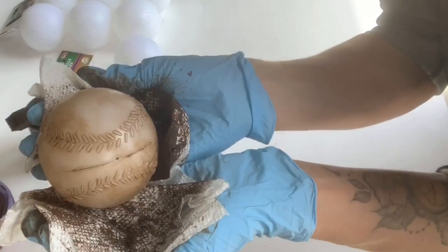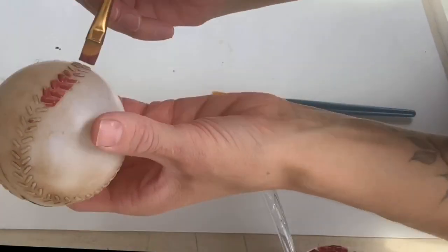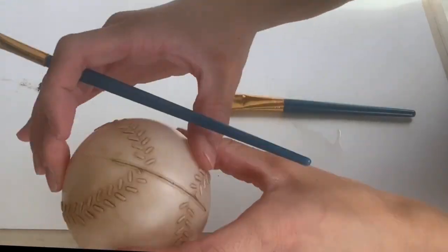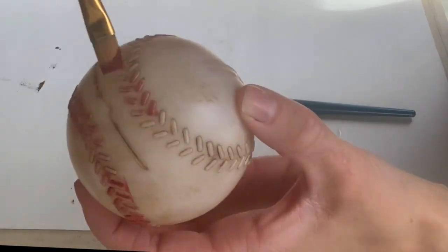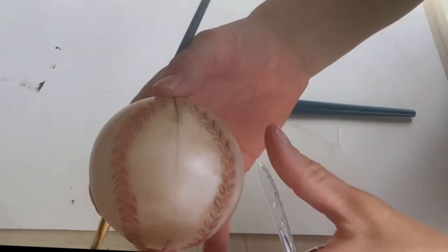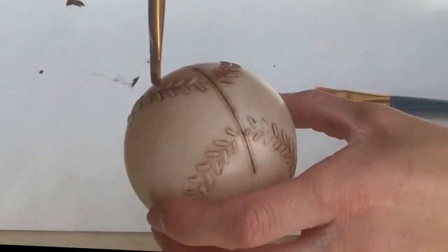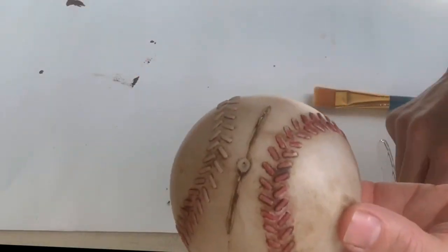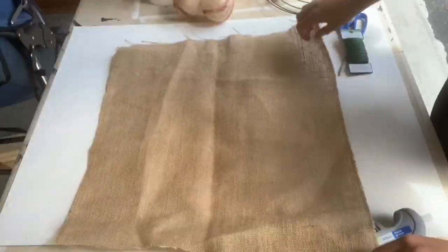I just didn't want them to be pure white. Then I took a small art brush and some Republic Red Wise Owl paint, and I just lightly brushed over the raised stitching on the plastic. You don't want a lot of paint on your brush while you're doing this. Then I just put all the baseballs to the side.